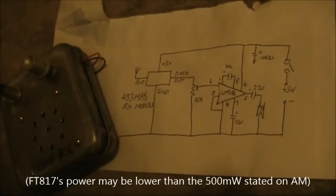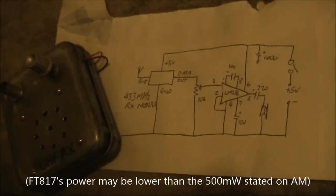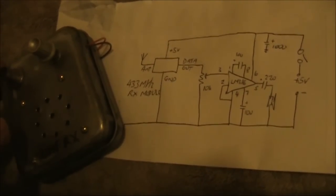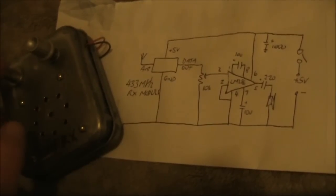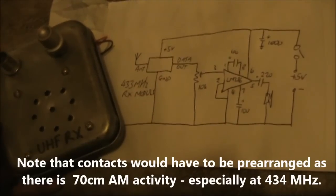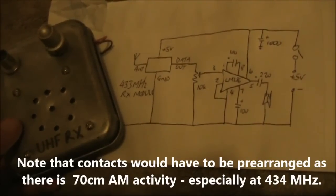This has been a brief test, but it's proved that even with half a watt of AM from an FT817, this thing can clearly hear the signal 800m away. And if using even a modest gain antenna, it's likely to overpower other low-power signals in the 433–434MHz region. I wouldn't be surprised if this could pick up amateur signals 20 or 30 kilometres away or more.